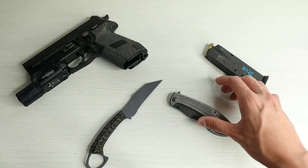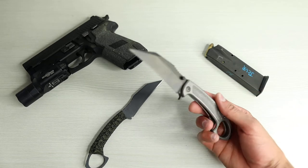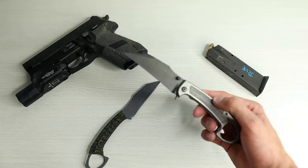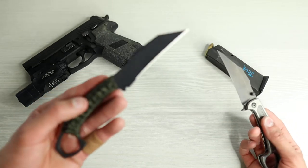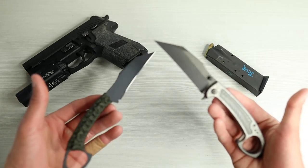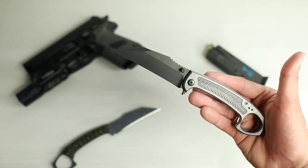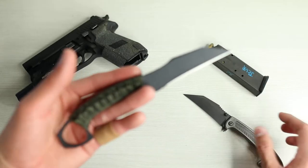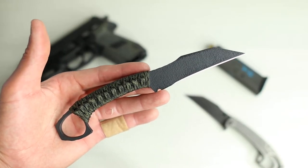What's going on guys, welcome back to the channel. Just wanted to hop on here real quick and do a quick comparison, as I had promised you guys before, between the Half Face Blades Subhuman folder right here and the fixed blade version of it. Both pretty cool.